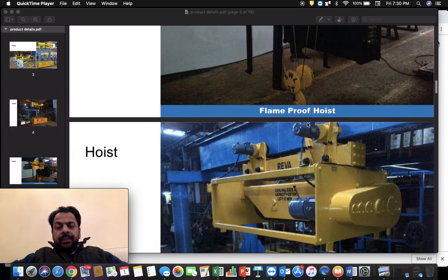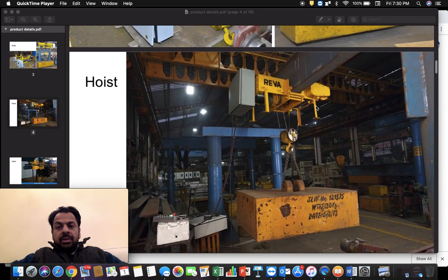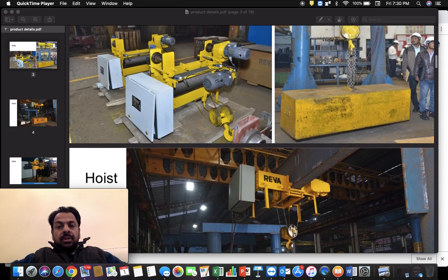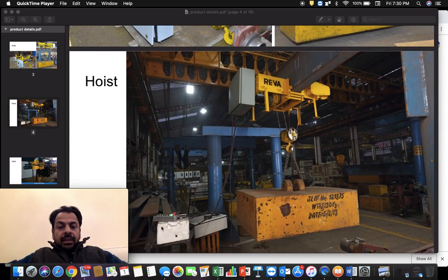To summarize the main components: in a hoist there is a hoist motor, hoist gearbox, hoisting drum, cross travel wheels, cross travel gearbox, cross travel motor, and cross travel brake elements. The small blue-colored components you can see are the limit switches.